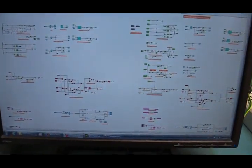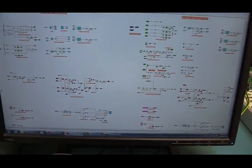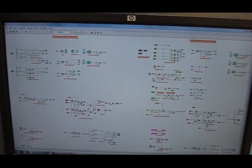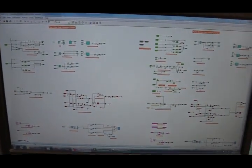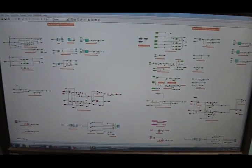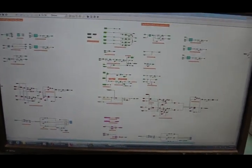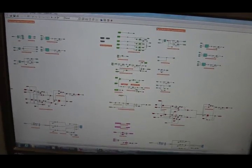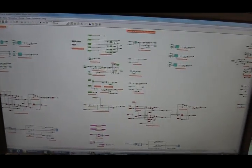This computer is running Matlab Simulink — this is how we program the DSpace controller. We do not write C code; we use Matlab Simulink. You can see this is the actual code needed to control this setup. It's very complicated because we have 12 IGBTs to control.